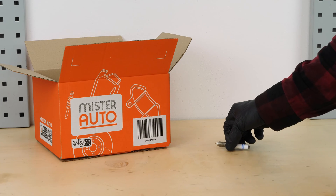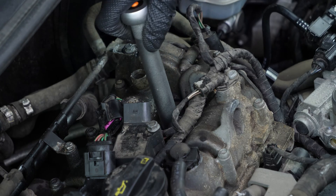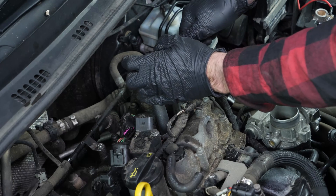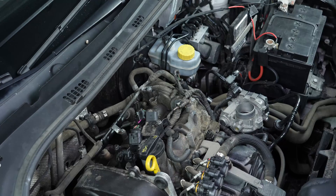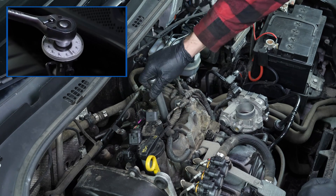Take the new spark plug. Put it back in place by inserting it using the tool, which will gently guide it into the screw support. Screw the spark plug using the socket wrench. There are several techniques for tightening spark plugs. You can use a torque wrench and employ the torque setting recommended by the manufacturer, or you can use an angular torque gauge to respect the recommended angle.